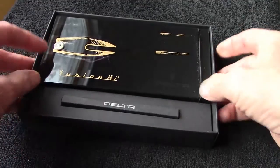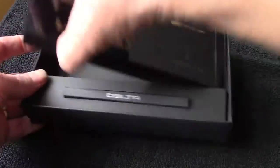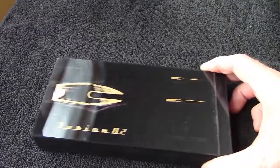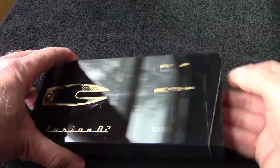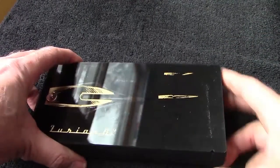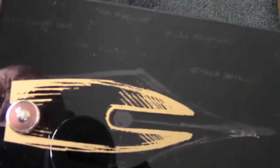We'll take the pen box out — boxes in boxes. You have to remove the elastic cord at one end, and then it slides on this pivot here. As you can see, it just really looks impressive. There's some transparency, and you can see the pen.